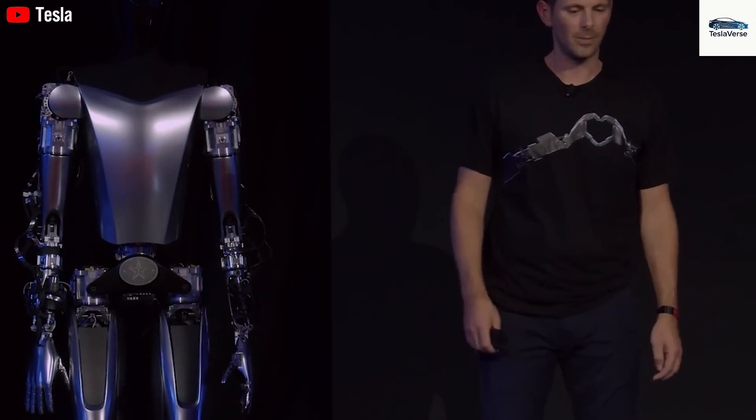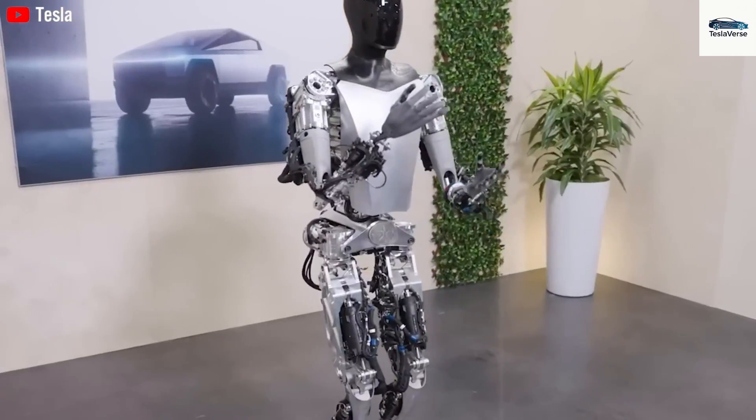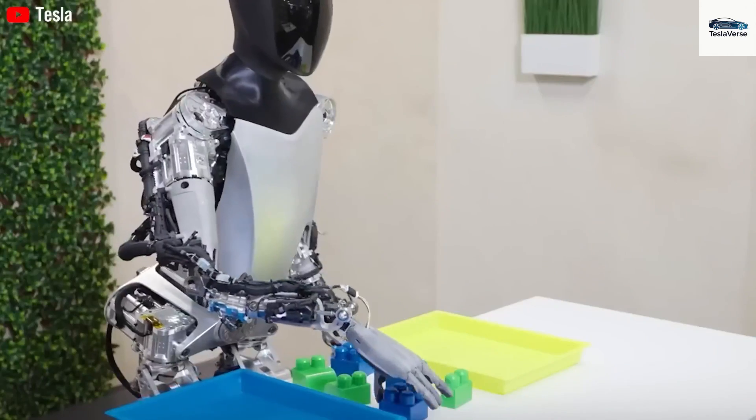At its heart is an incredibly compact harmonic drive situated within the joint, which provides high torque density and almost no backlash, all while cutting actuator mass by more than 25%. Its system for regenerative braking recovers kinetic energy, which boosts energy efficiency and lengthens its operational duration.